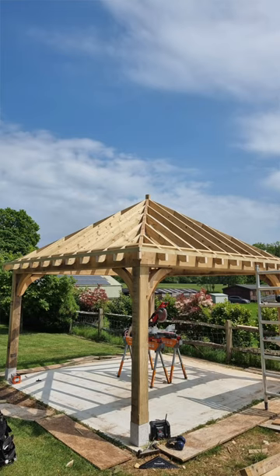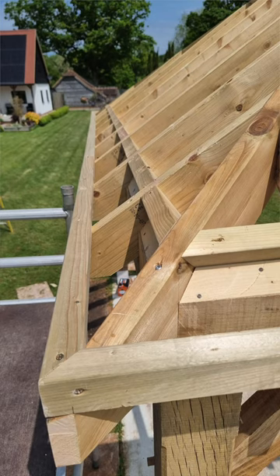This is how we get the eaves ready on a gazebo roof. We cut the eave and then we put a really nice tilting fillet on, which is the kicker for the tiles, so they all lay exactly in line.